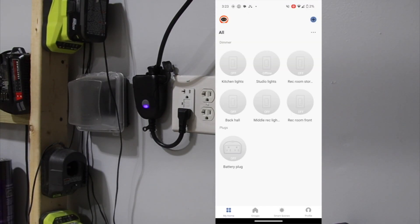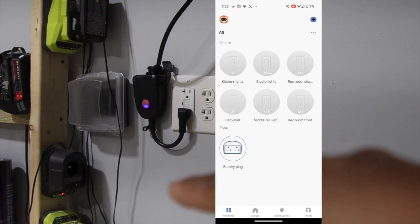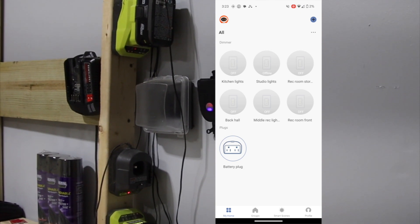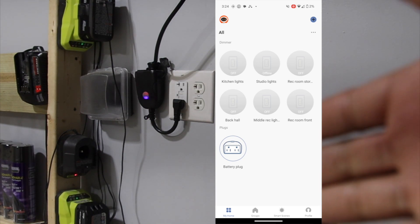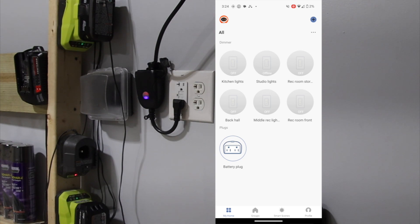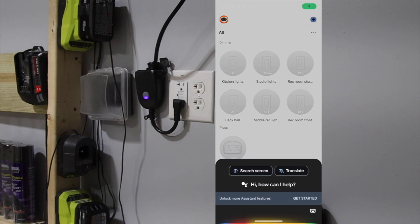The Fiat Electric outlet is hooked up and I got exactly what I wanted at a good price. I can go into the Fiat Electric app and turn on my batteries. You can see a Ryobi light came on, and another Ryobi light came on — basically all my battery charger lights came on. I can just hit off and they all turn off.